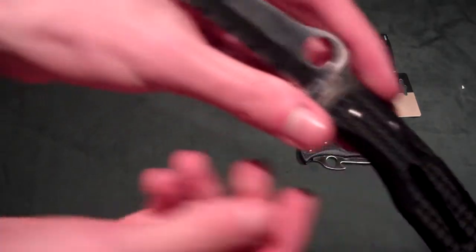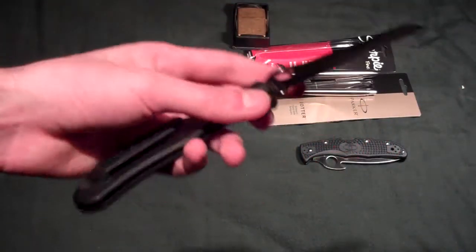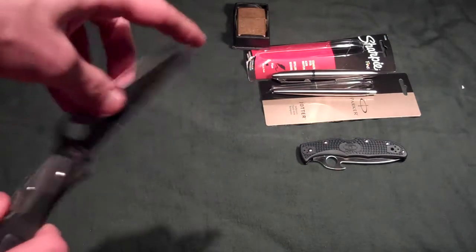The old-style Spyderco Rescue has been used. There's a very interesting story about this. I'll be making that video probably tomorrow, talking about what that story is and why I got it.